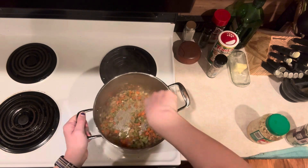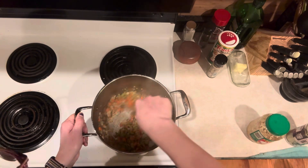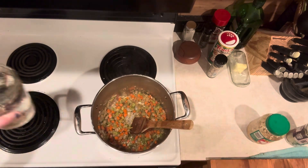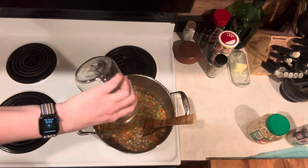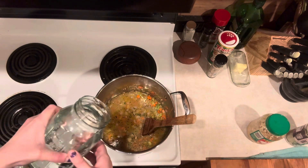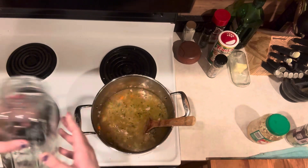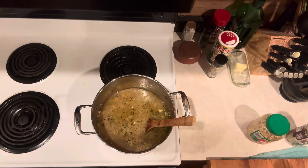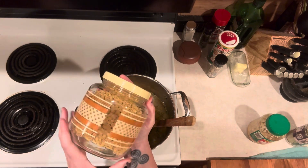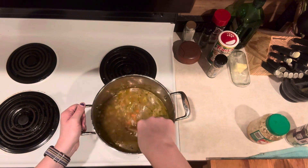Get that all stirred in. It's already smelling so good — you can really smell that thyme. We've got about 10 cups of water here. We're going to bring this up to a boil, and when it comes to a boil we're going to add our noodles. I didn't have any wide noodles, so I'm using elbow macaroni I happen to have in the pantry.